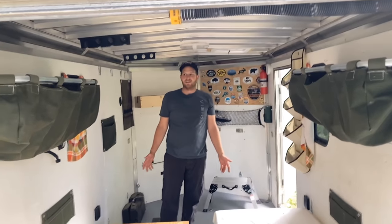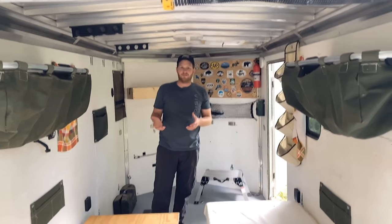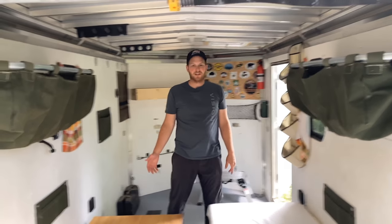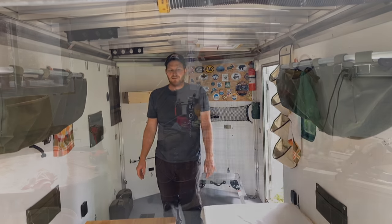Thanks for watching. If you haven't seen my other videos on the full camper or the electrical system, I'll provide links for those. If you'd hit the subscribe button I'd really appreciate it. Thanks and have a nice day.